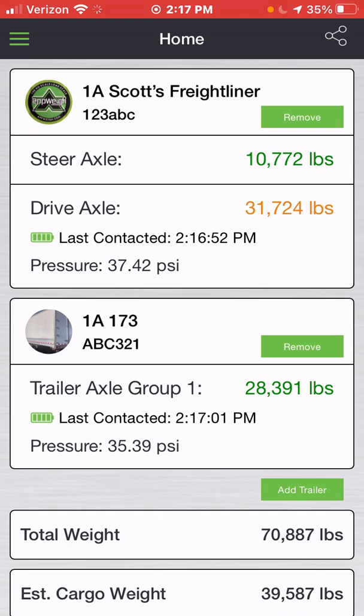Now you should see both pieces of equipment added to your home screen. From here, you're going to be able to see your estimated steer axle weight, your drive axle weight, and your trailer axle weight. As you'll see indicated here, my steer axle weight is in green, meaning I'm well under the chosen maximum weight limit of 12,000 pounds. For my drive axle, it's showing in yellow, which is because I've set my maximum weight limit a little bit lower.